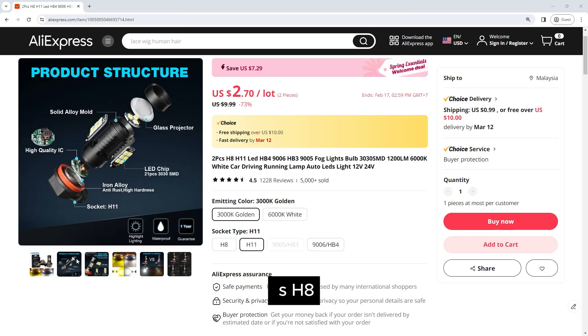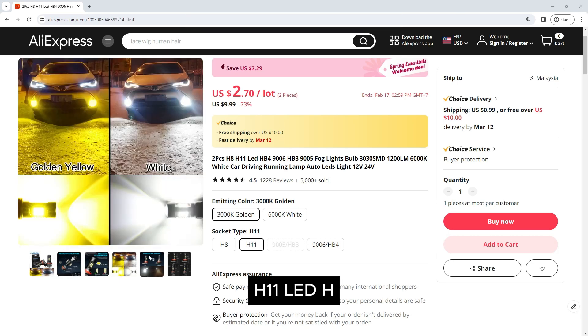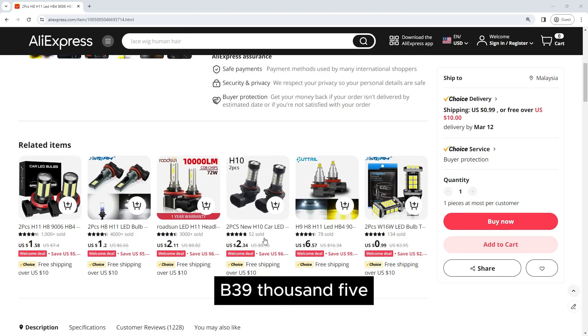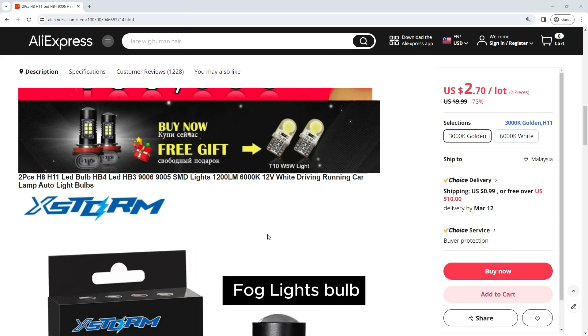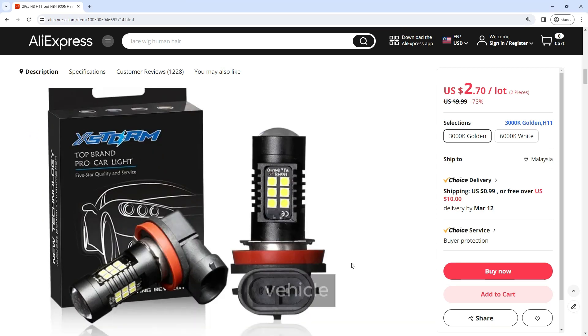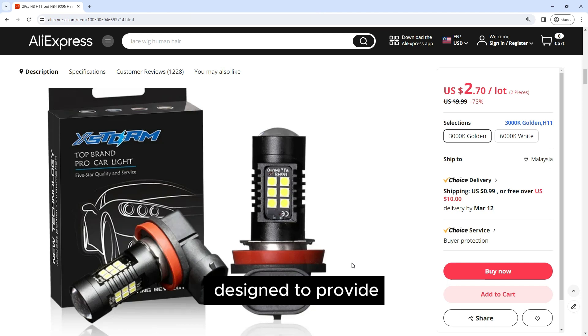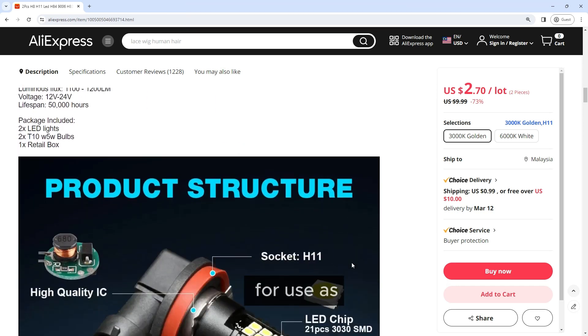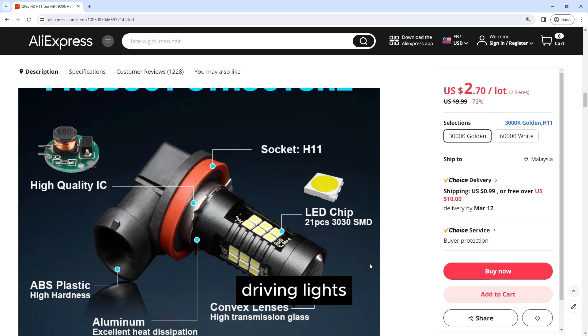The two-piece H8 H11 HB4 9006 HB3 9005 fog light bulb is a reliable and efficient lighting solution for your vehicle. These bulbs are designed to provide bright and clear illumination, making them ideal for use as fog lights, driving lights, or running lights. With their 303 SMD chips,